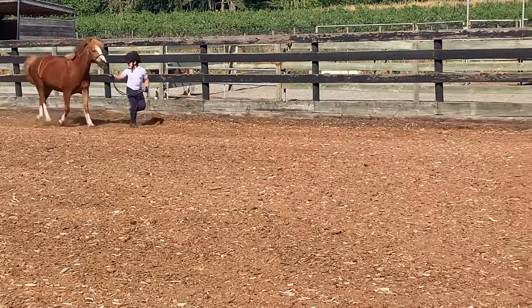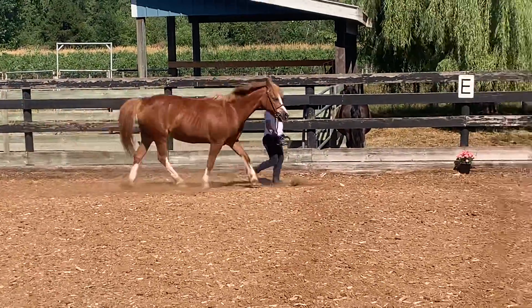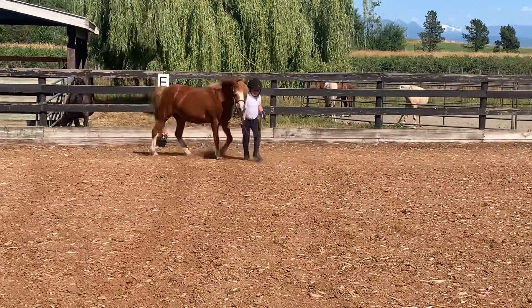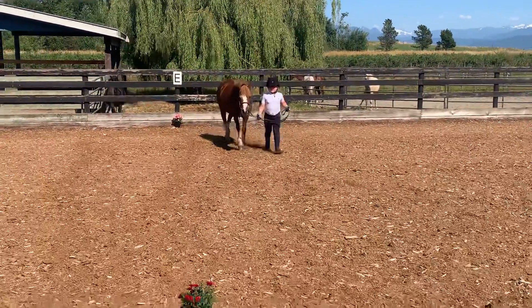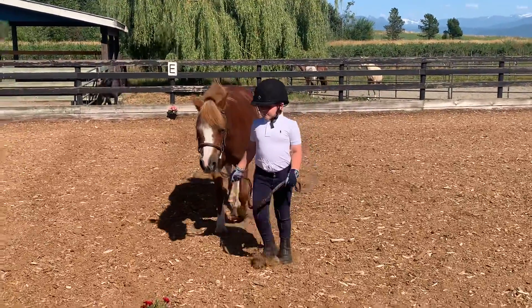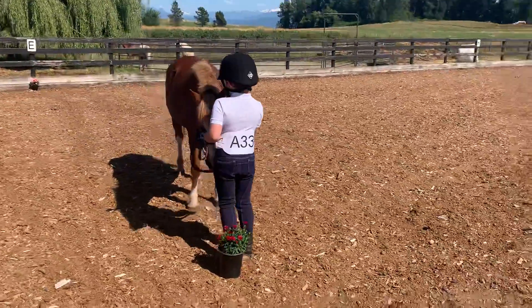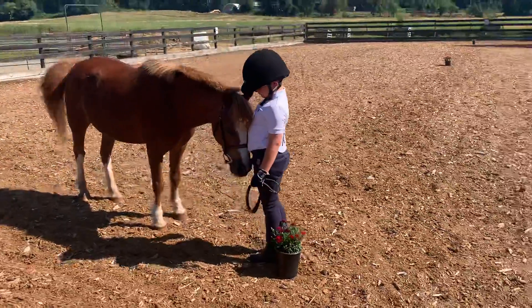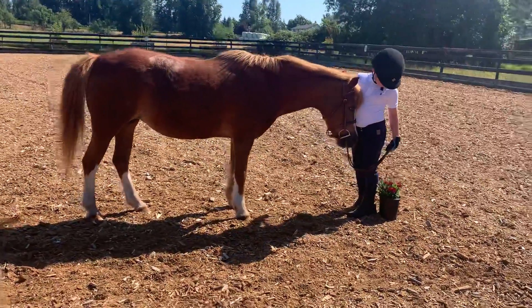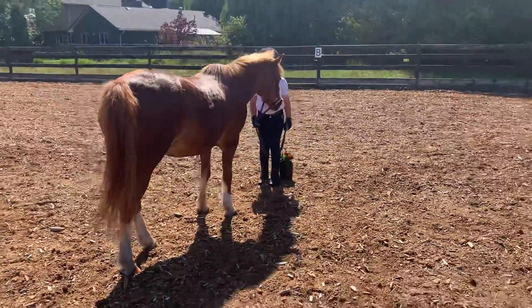Look where you're going, good job, and start walking — walk to mummy. Good job, get ready to halt your pony and whoa, good job. Yes, good — standing in front of her, very nice. Too close, it's okay, you're good, you're perfect, you're doing a wonderful job.